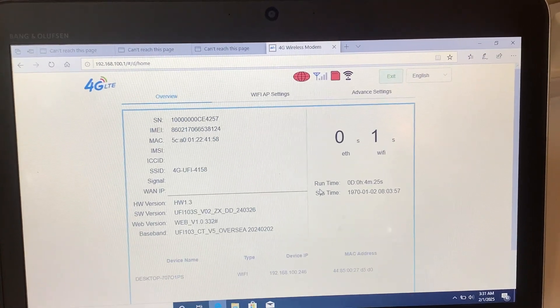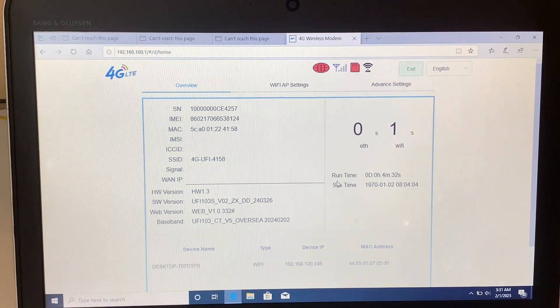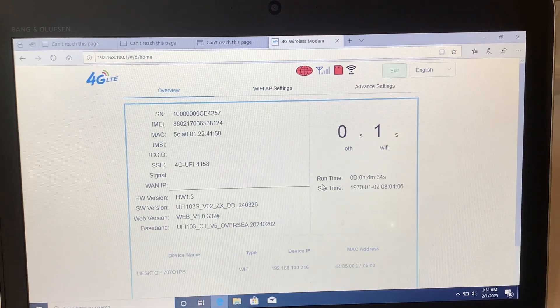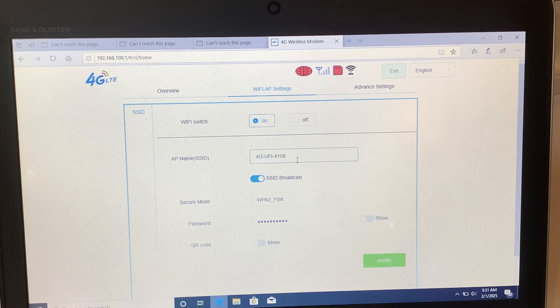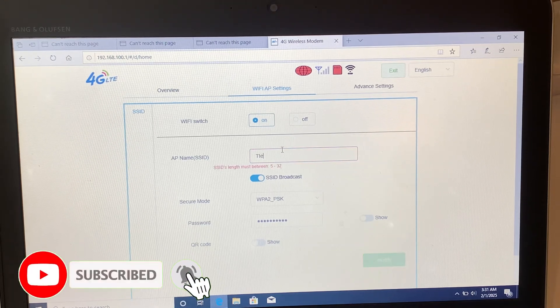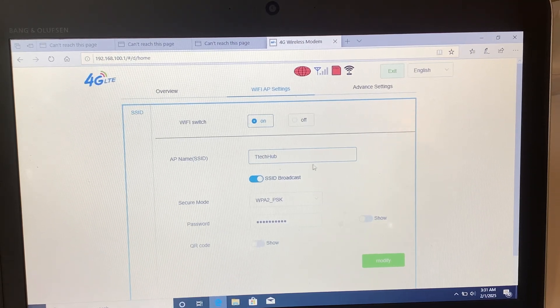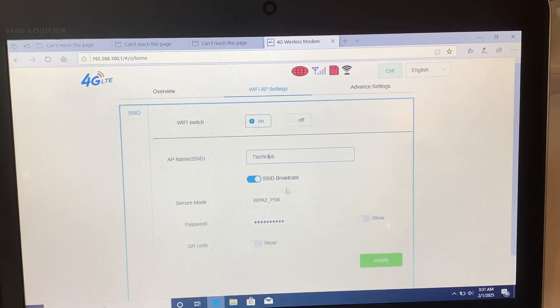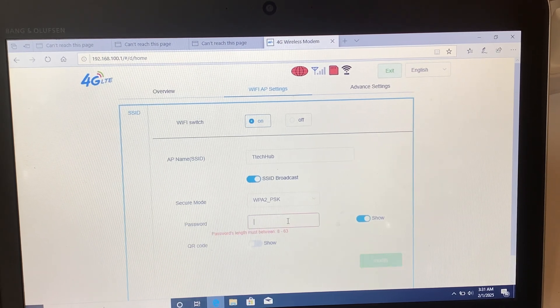I'm going to zoom in a little bit and I'm going to change the Wi-Fi SSID and password. We are going to click on Wi-Fi Settings. This is our Wi-Fi SSID — I'm going to change it to any name I want. I'll put "pickup" and set it to "road". I'll leave the other fields as they are. For password, I'm going to change it — I see this as our password from 1 up to 10, so I'm going to change it to another password.